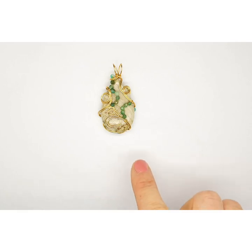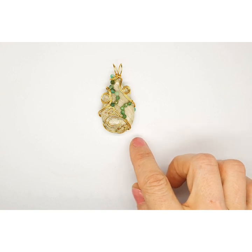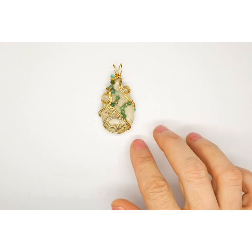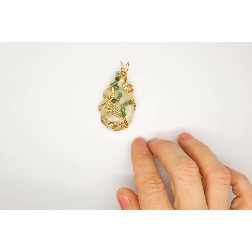Today I'm going to show you how to make this pendant here. It's a really simple design, easy to recreate and a lot of fun. It's also quite an easy beginner's piece, so if you haven't done any wire work before, this is a good way to start and get a feel for your wire.